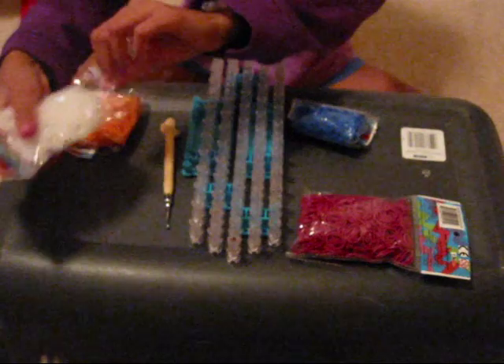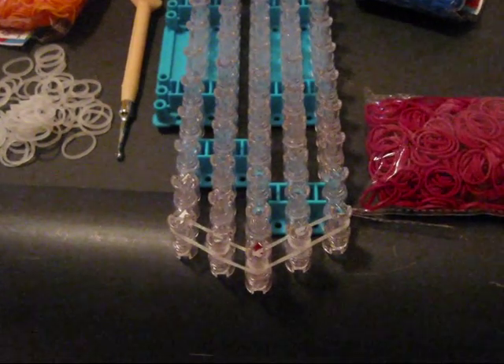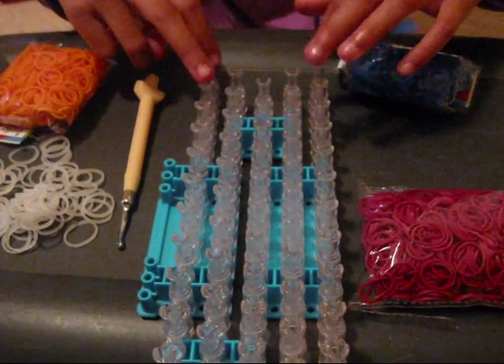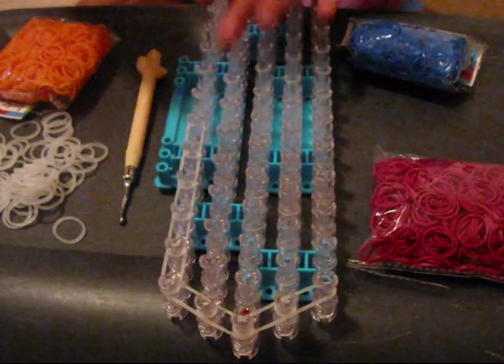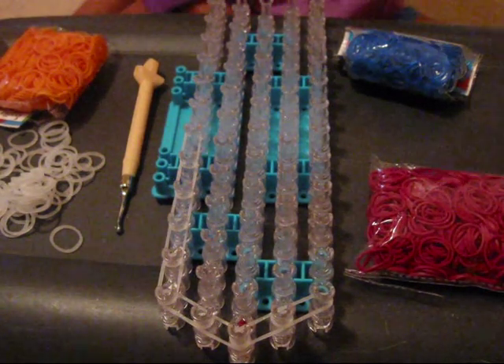You're going to take your border color and place it from here to here, and you're going to do the same thing on the other side — place it from there to there. Then you're going to go from here to here and here to here. Then you're going to go all the way up your loom and stop at the third to last pin, so there should be two pins left on each side. You're going to go up like this on both sides until you get to the second to last pin.